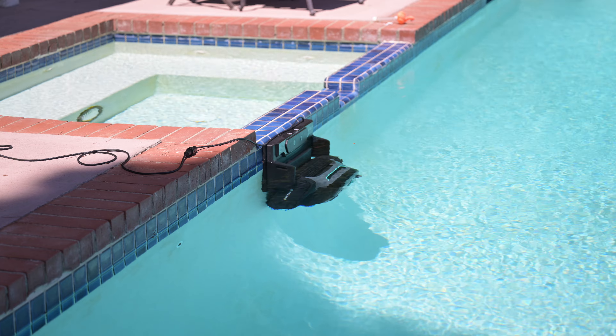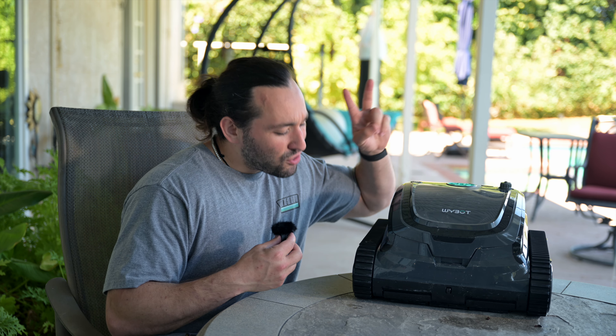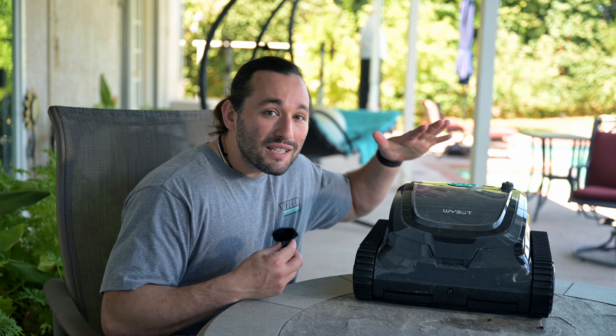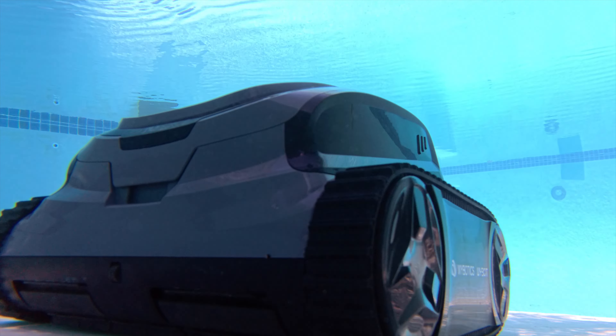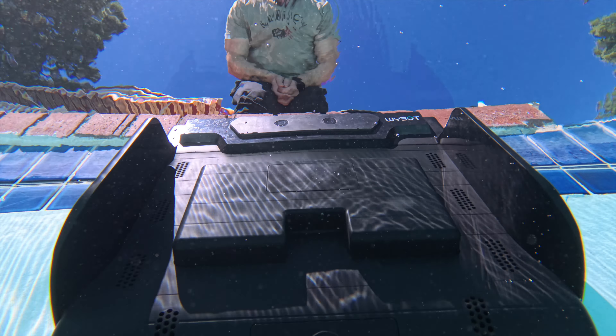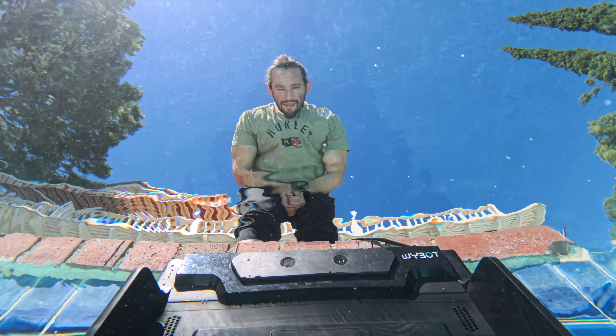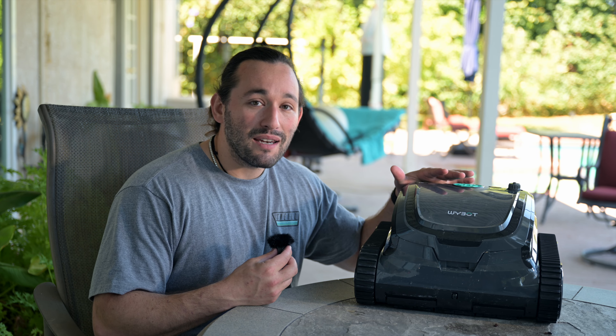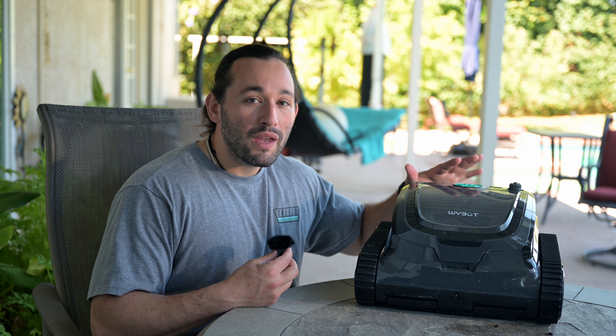You can control this pool cleaner while it's underwater with your phone. The charging dock has its own sonar, so it communicates to this machine via sonar — that's how you're able to send over updates to the machine and control it with your phone while it's underwater.